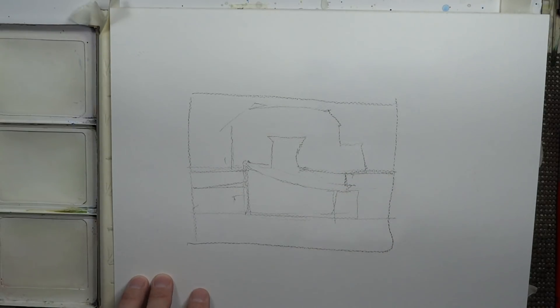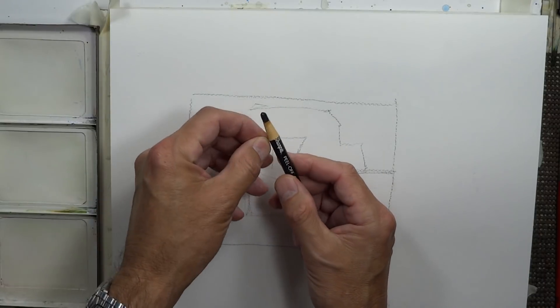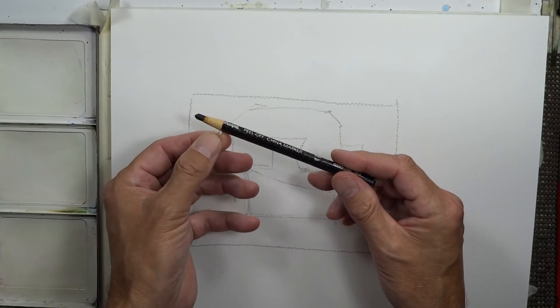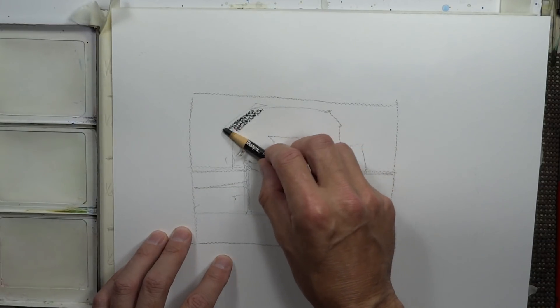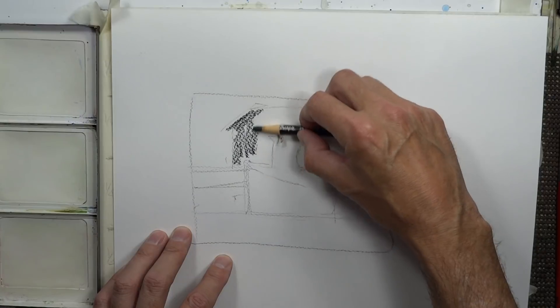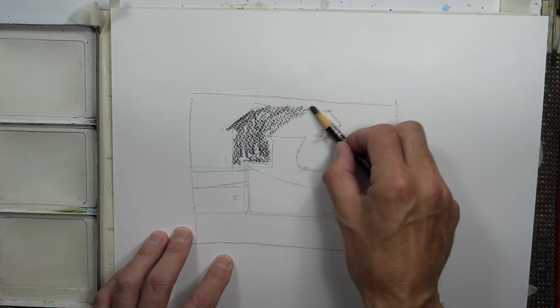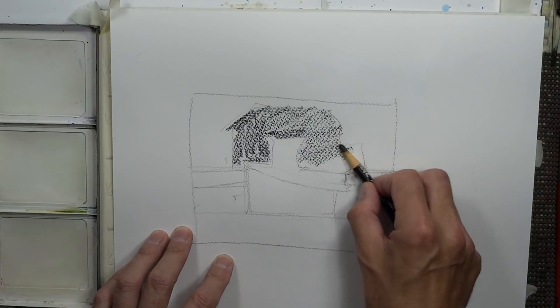I'm using a peel-off china marker crayon to block in the tonal values. This dark part here — I can also do this with paint, but this is just quicker for me right now. So I'm blocking in the dark areas overall.